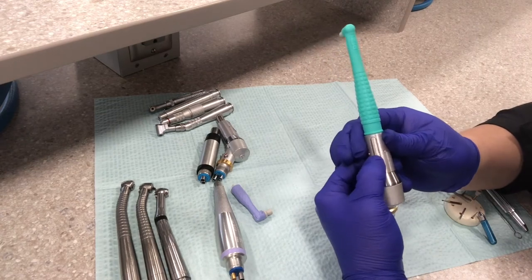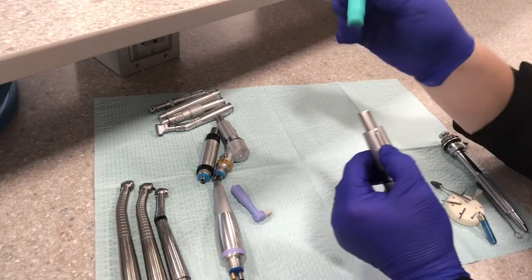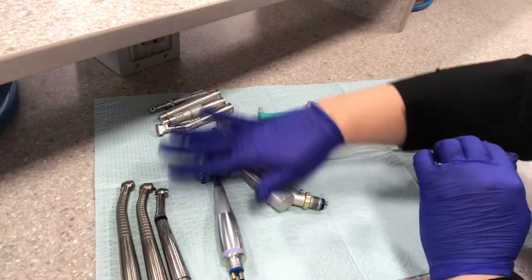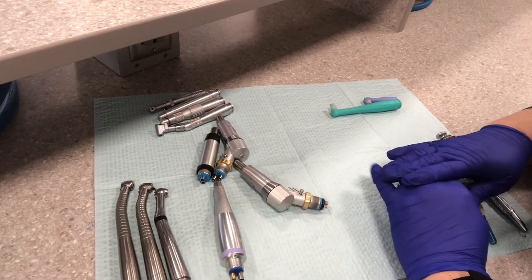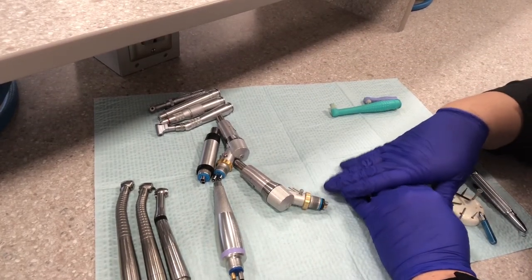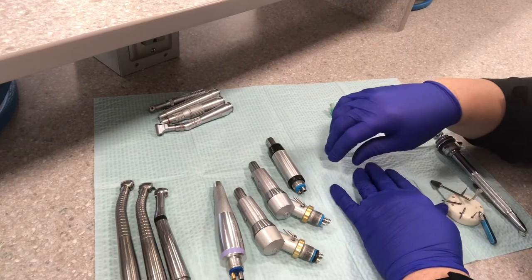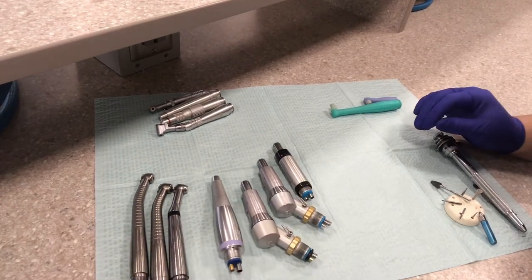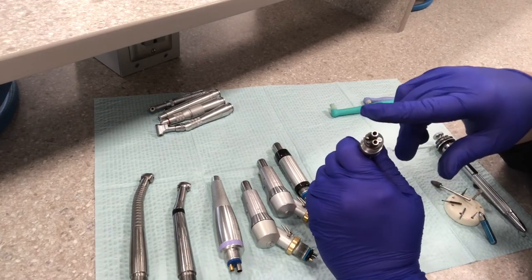You push the little lever here and slide that off — anything plastic is disposable. All the rest — motors and high speed handpieces — are to be sterilized. We never put motors, attachments, or any handpieces in the ultrasonic. They go directly over to the sterilization side where the pouches are and the Cistina, which is the machine that oils the handpieces. We do have to maintain them — they're very expensive — so we need to make sure they stay working properly.